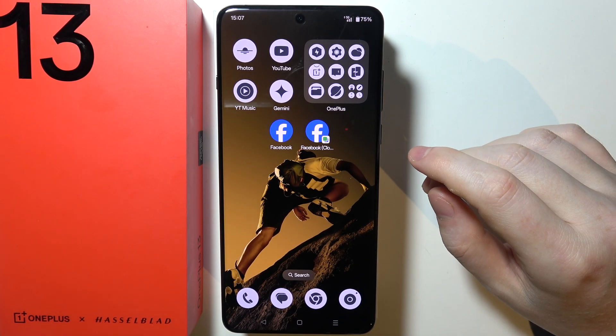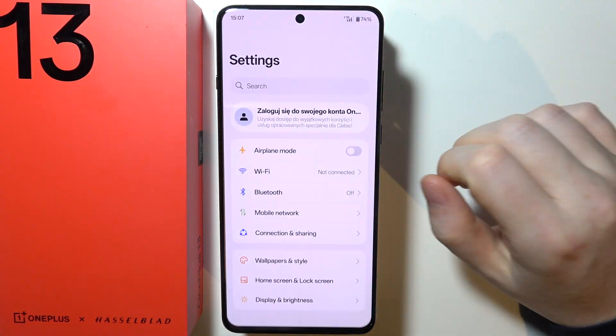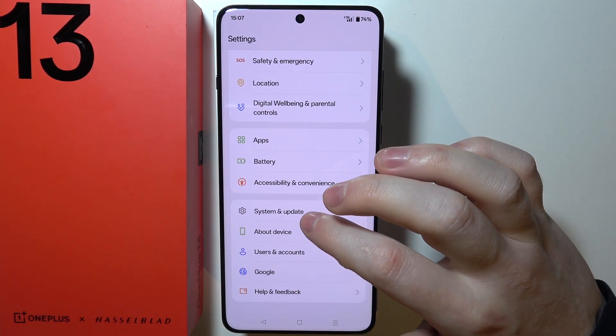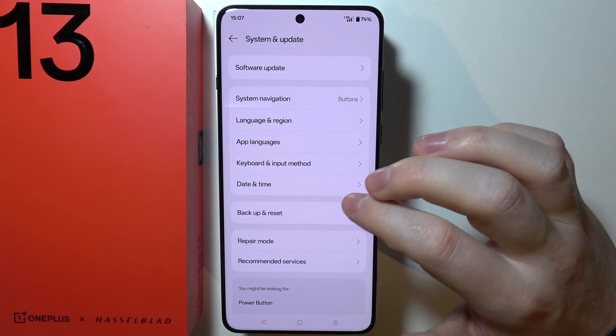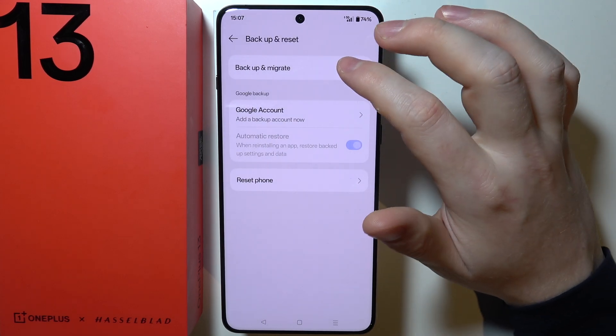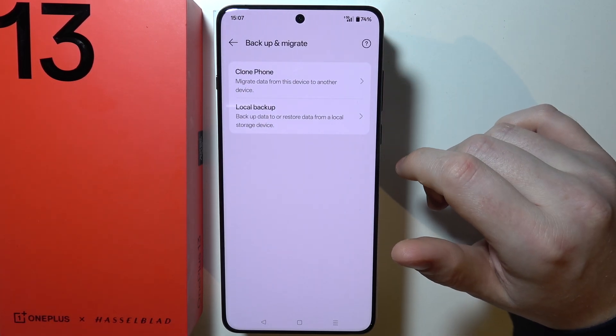To back up your OnePlus 13, first open Settings on your phone and scroll down looking for System and Update. Now move to Backup and Reset. There you'll find the option to backup and migrate your phone.